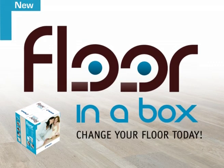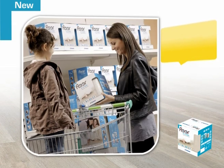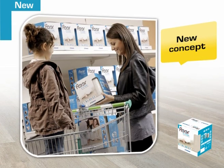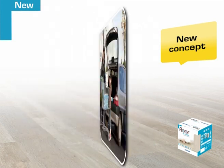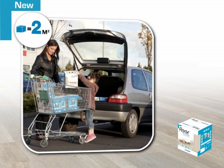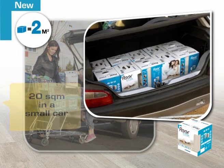Changing the floor of a whole living room isn't supposed to be easy unless you're a flooring professional. But thanks to our revolutionary Floor-in-a-Box concept, changing your floor coverings is now child's play. Practical boxes holding two square meters allow you to carry up to 20 square meters of flooring in the back of a small city car.